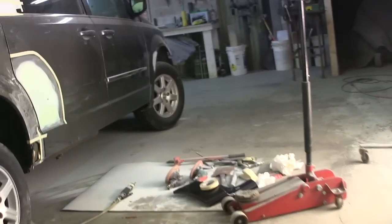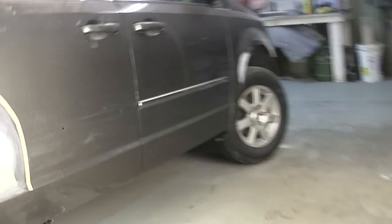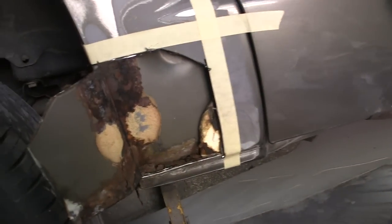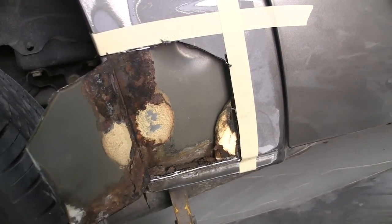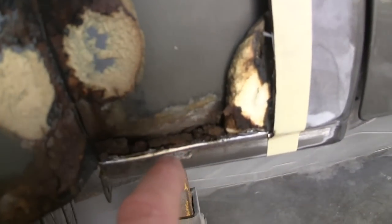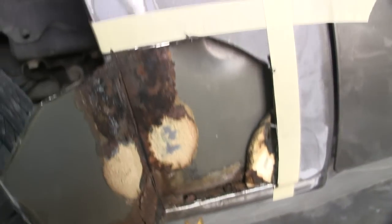Well, nothing ever seems to surprise me. Welcome back. I've almost got this door finished here — let me zoom you back out. I just had to put a little wipe on the bottom, which I hate, not wiping the whole thing, but the rest of it's perfect. I just couldn't seem to get this bottom edge the way I wanted it. So I decided to tear into this dog leg and, like I said, nothing ever surprises me. It's a six-year-old vehicle and look at the amount of rust down in that panel.